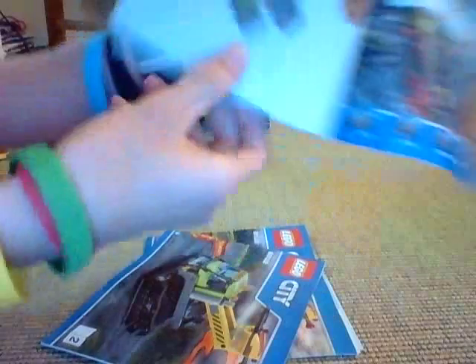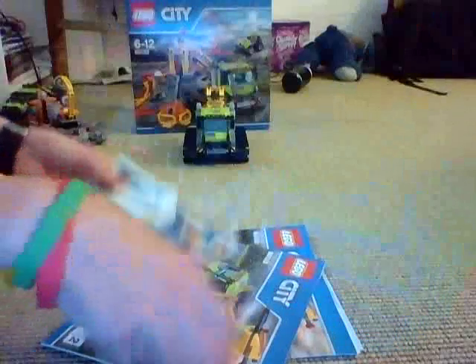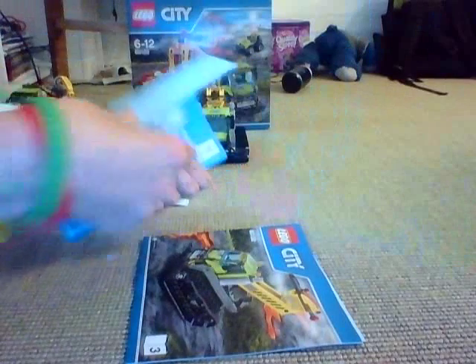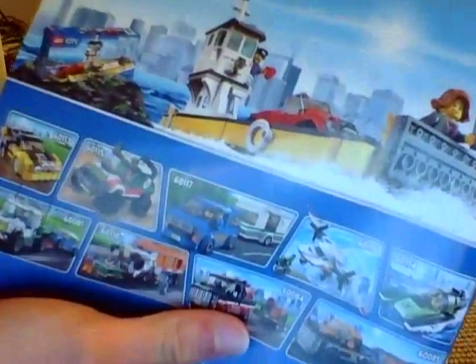I forgot to do the instructions. You get one instruction booklet — this one has 16 pages of building, and here's the ad for volcano sets. I love the blue sets — five sets. Here's book number two — this one was 63 pages of building.